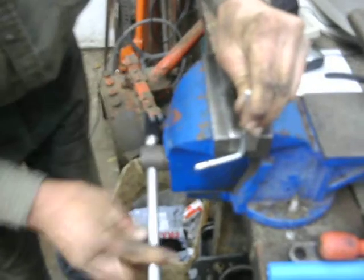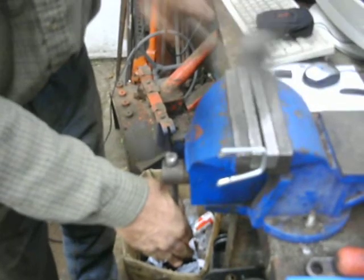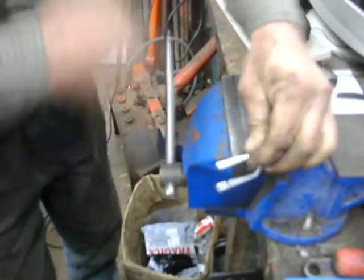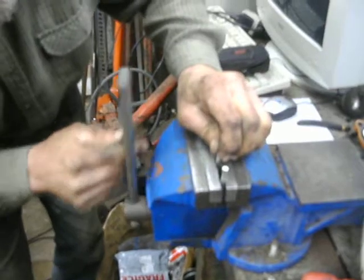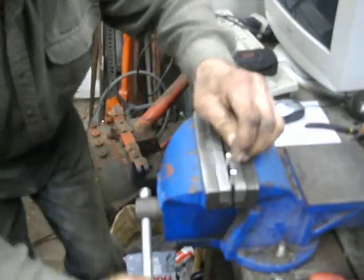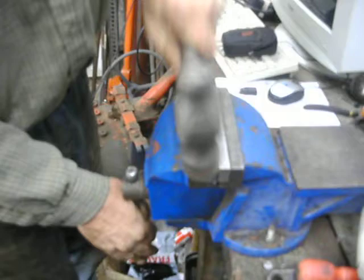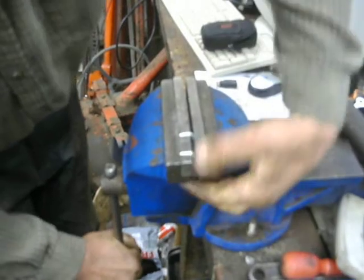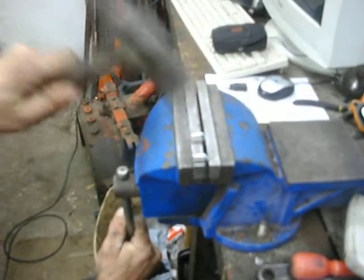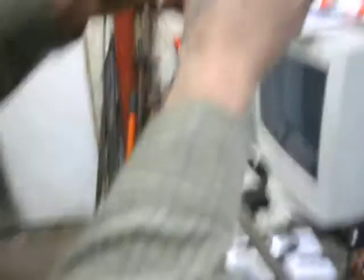Then turn it up and do the other inch mark and bend it over like that. Then the half-inch marks, or the inch-and-a-half marks, whichever way you're measuring them, put them level with the top of the vise like that and bend them over, and then just lift them up a little bit and bend them back about 10 degrees so we've got an angle on it like that.